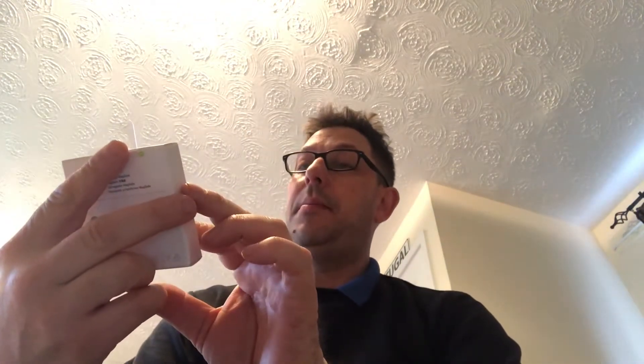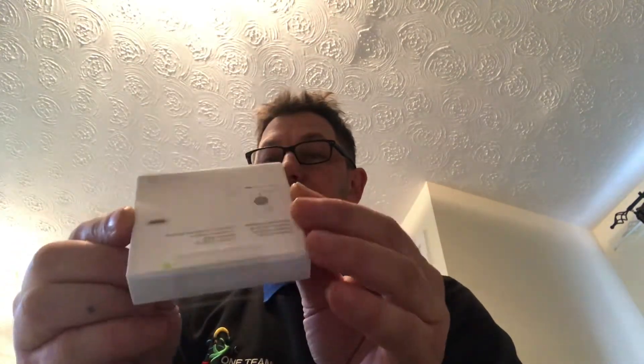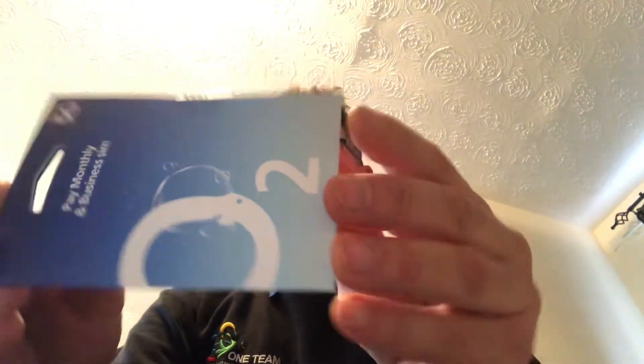I've got the MagSafe charger. Apparently that's a wireless charger for it. And a SIM card from O2. You've got to keep the same number, don't you?